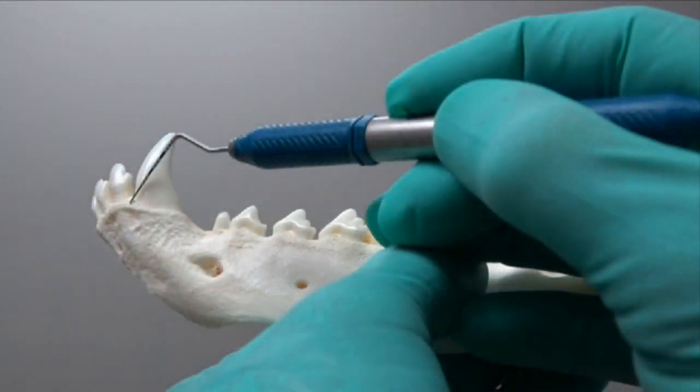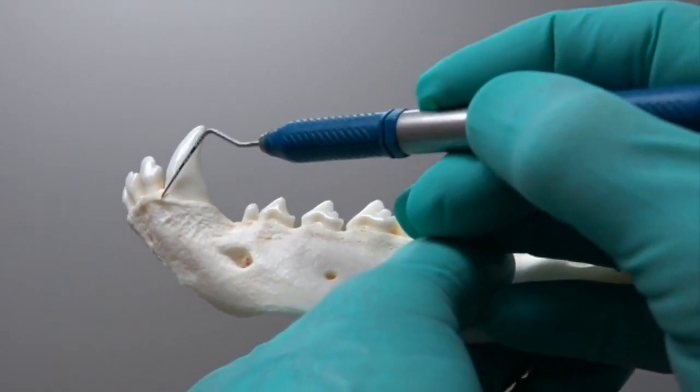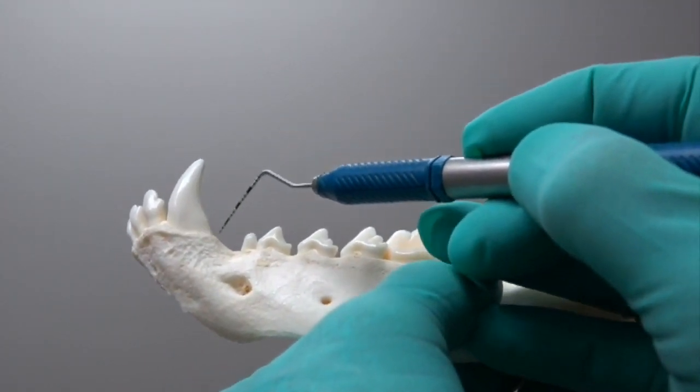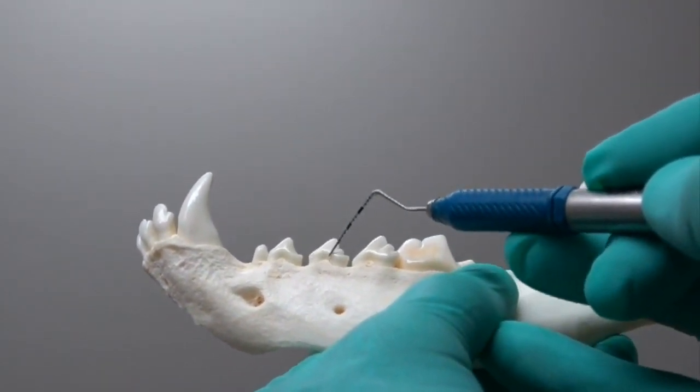For the mandibular canine, we start right next to that incisor and carry that back — little stab incisions all the way back at a 15-degree angle with the scalpel, stopping again at that third premolar.